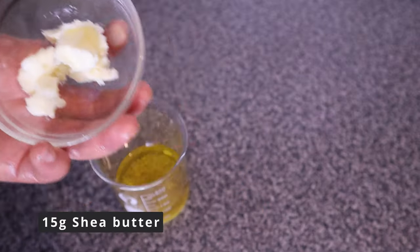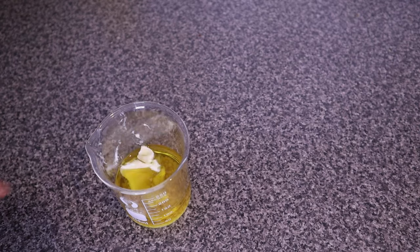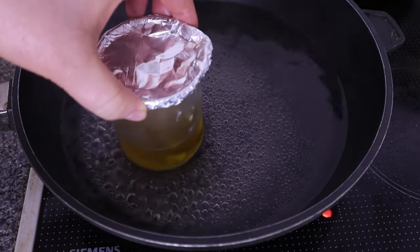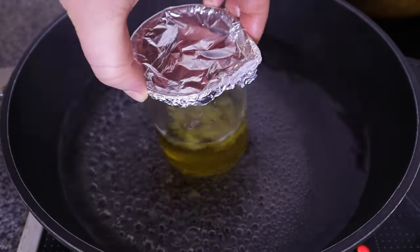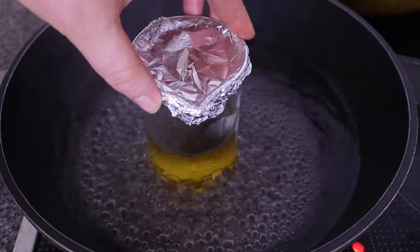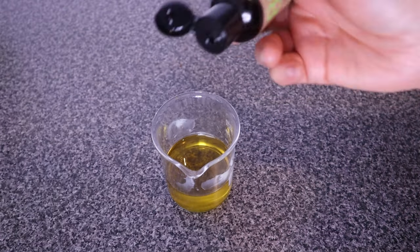That's it for the ingredients — I wanted to keep it simple and easy. Cover the beaker with aluminium foil and transfer to heat so that the butters and waxes can melt and blend together. Everything has melted now, so I'm going to take it out from heat.